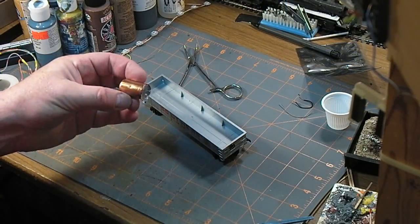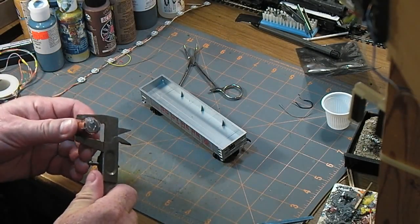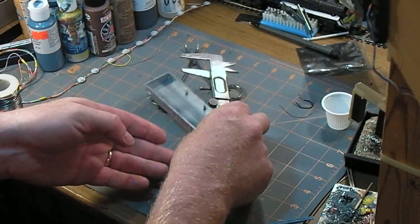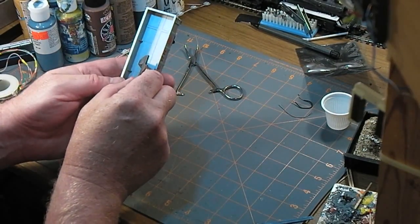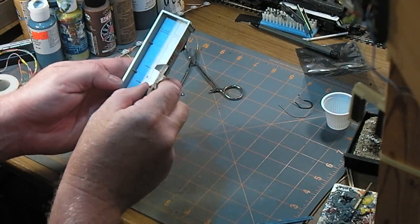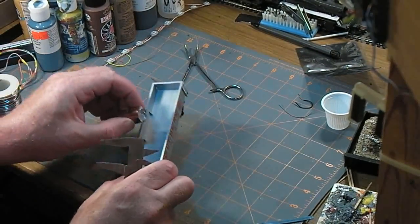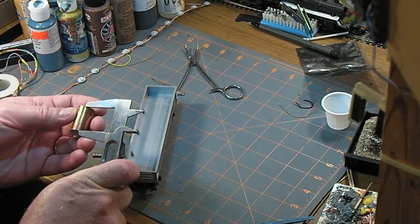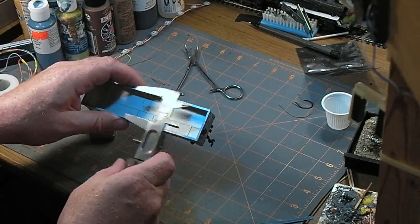Hopefully that will settle down in there a little bit. That's not quite cooled off yet, but it's firm enough that it's not going to stick to my fingers. So that is about that much. Kind of centered mostly. And once I prune all that off, it's not going to be that much.